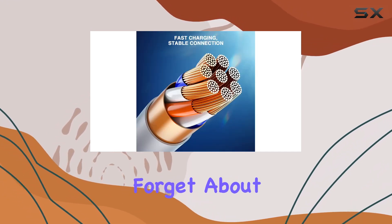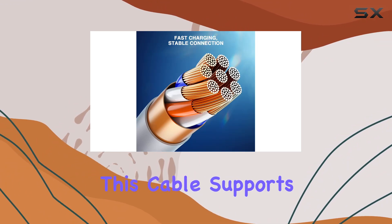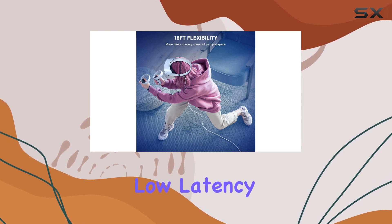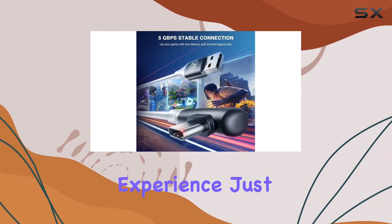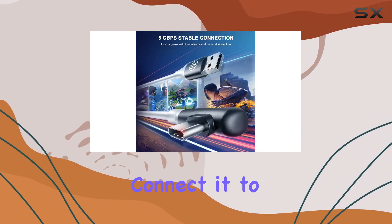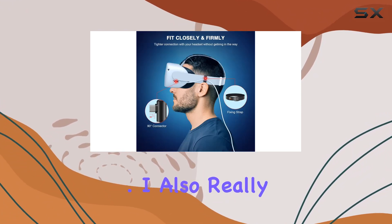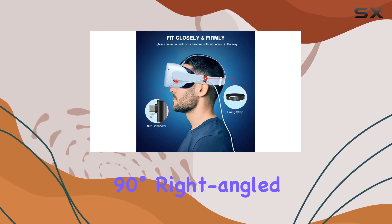Let's not forget about performance. This cable supports up to 5 gigabits per second of data transfer, ensuring improved rendering and low latency for a smoother, crisper gaming experience. Just make sure to connect it to the USB 3.0 interface of your PC for optimal performance.